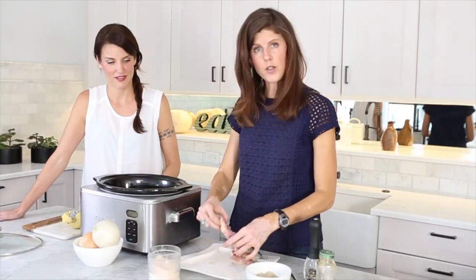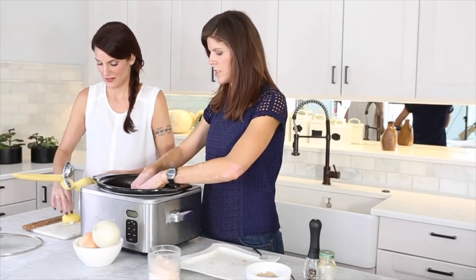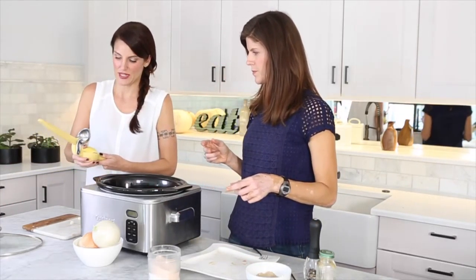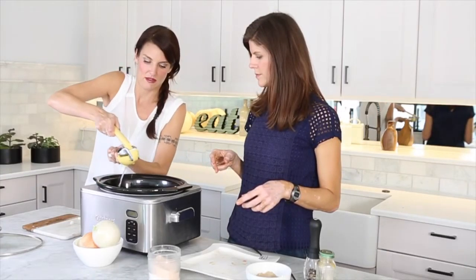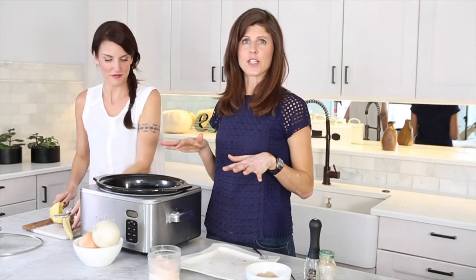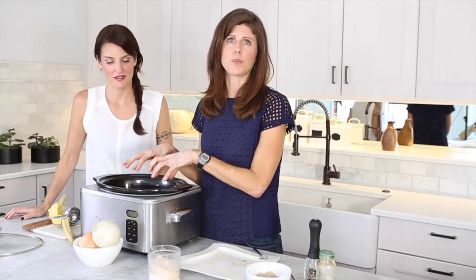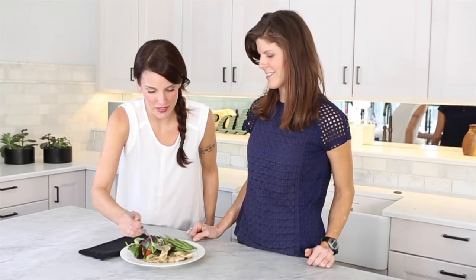The final step is squeezing a half lemon on top of the chicken — so Natasha is going to help me with that. It gives it a nice little zing. And that is all that you do. We cover it up, put it on low for six hours. You could start this at lunch and it would be done by dinner. It comes out so tender with those yummy onion noodles. I can't wait to dive into this — this looks amazing.